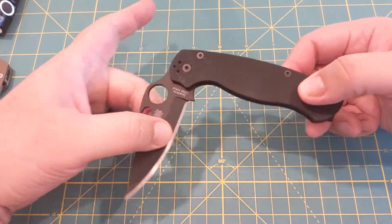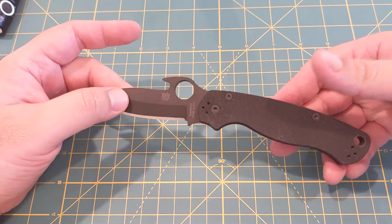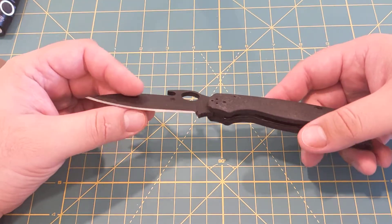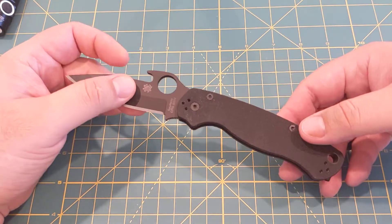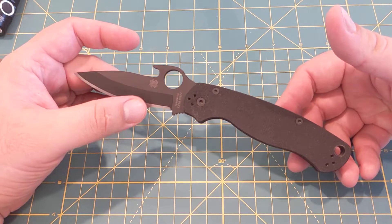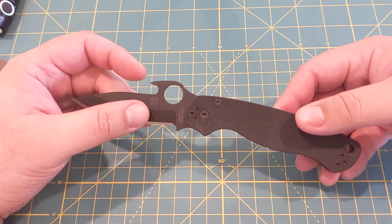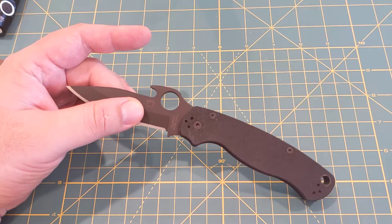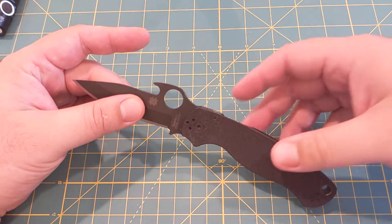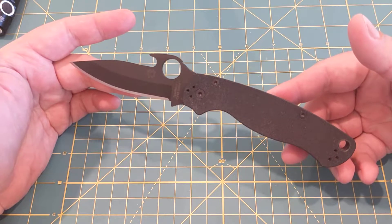Welcome back. This is going to be my first — I don't want to call it a review, but more of a show-and-tell — something other than a flashlight. This is my Spyderco Paramilitary 2 from Blade Ops, which has the Emerson wave. I haven't seen too many videos on it, so I figured I'd show you guys in case you were interested and wanted to see some close-ups.